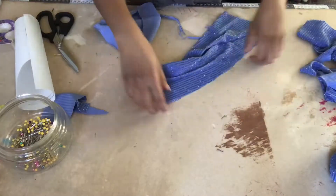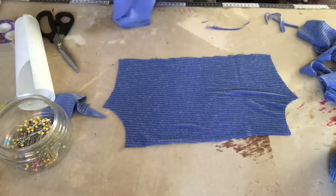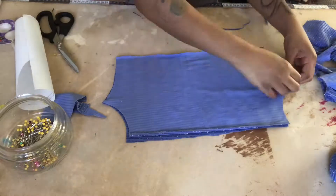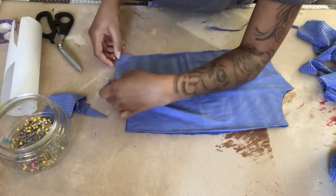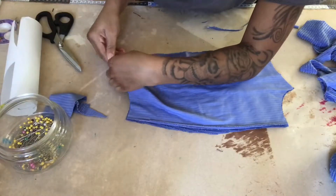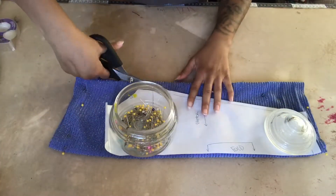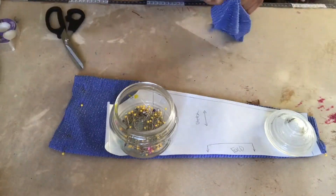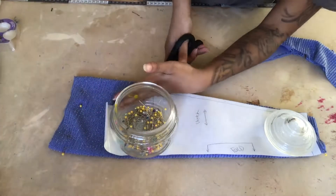With your shirt pieces cut out, pin them right sides facing along the side seam and sew with either a zigzag stitch, a stretch stitch, or a long straight stitch. Do the same exact thing for your sleeve — cut it out, pin it together right sides facing, and stitch it with either a zigzag, a long straight stitch, or a stretch stitch.